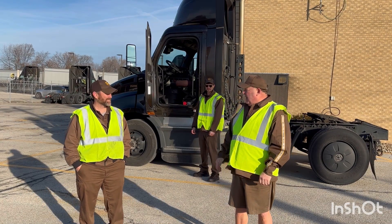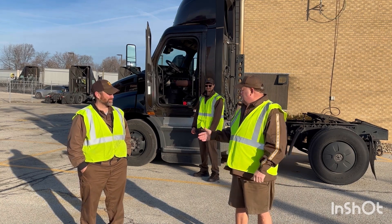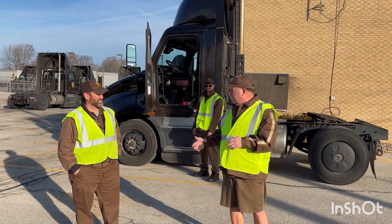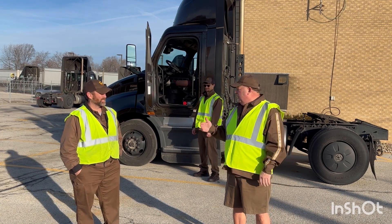So Dan, we're here talking about three points of contact. You know, it's kind of a boring subject for all of us drivers, but we know how important it really is.